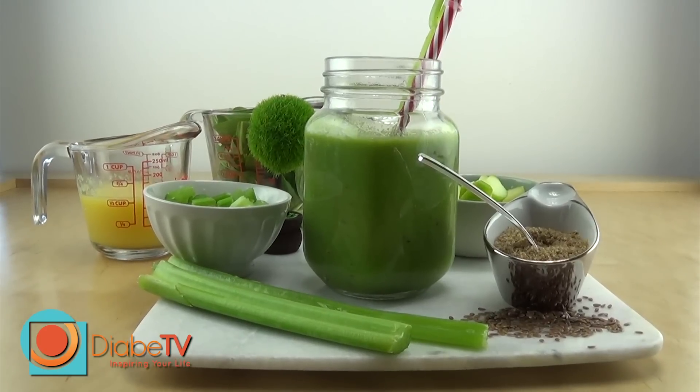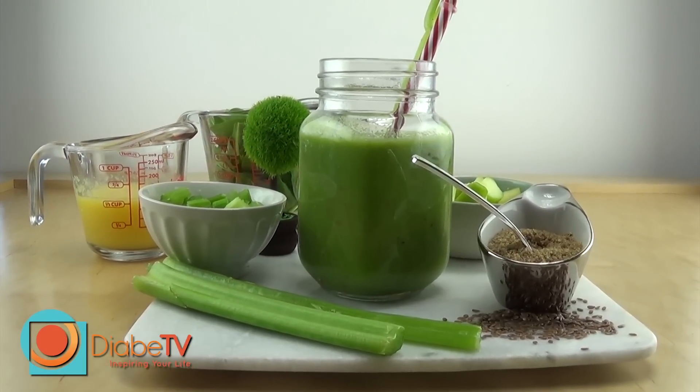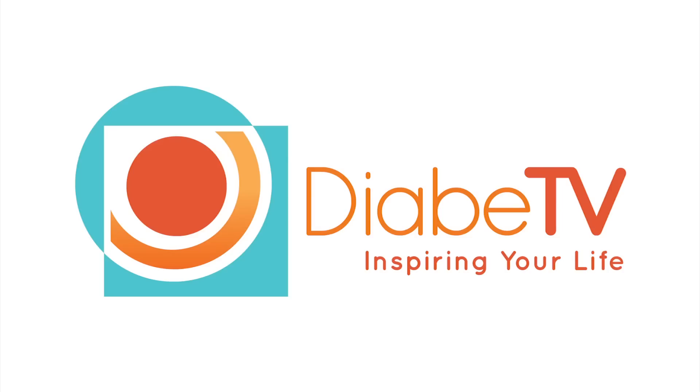There you go! A low-calorie, enriching fiber, vitamin C, iron, and omega-3 delicious smoothie. Enjoy!